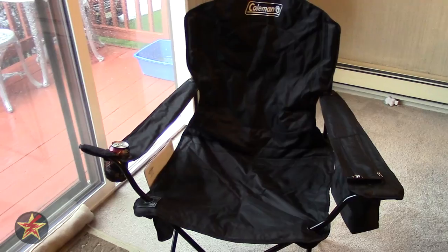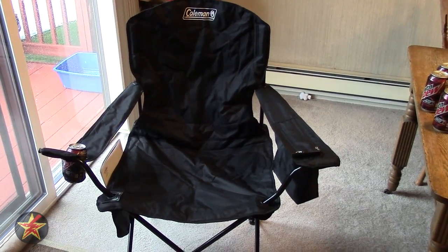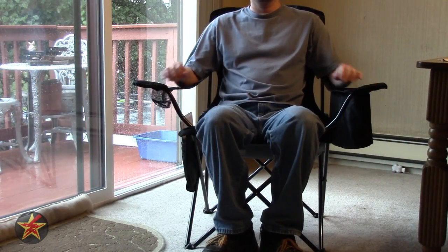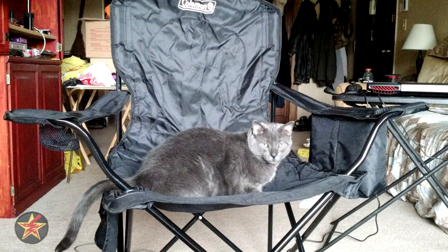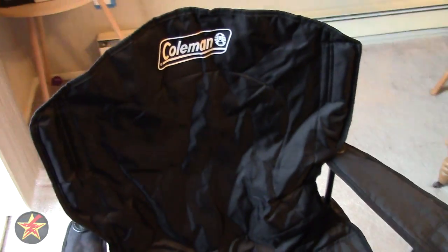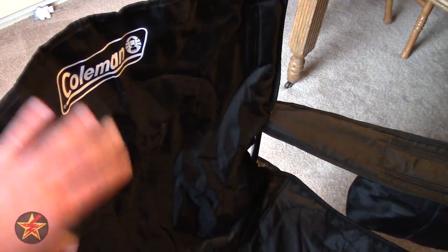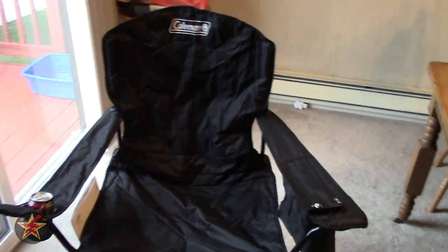The chair itself is supposed to support up to 300 pounds. I myself only weigh 155 and find the chair comfortable enough — I'll roll in some footage of me sitting in it. I have had somebody who's about 250 sit in the chair with no problems, and just because, here is a 17-pound cat that decided they wanted to be part of the video. Now the back itself is made of that dual layer construction — front and back and then a thin layer of material to add for padding. The chair is reasonably comfortable for what it is and for what you pay for it.